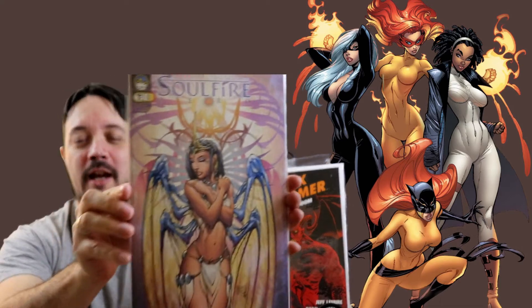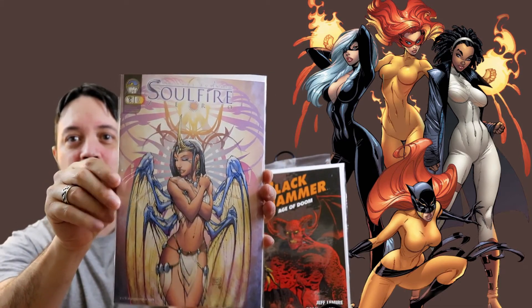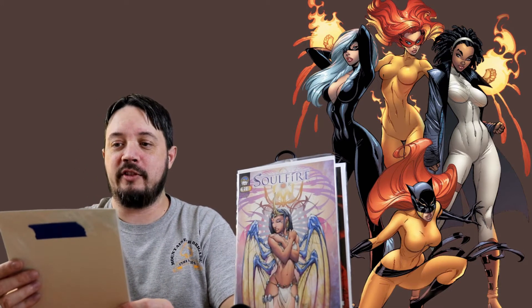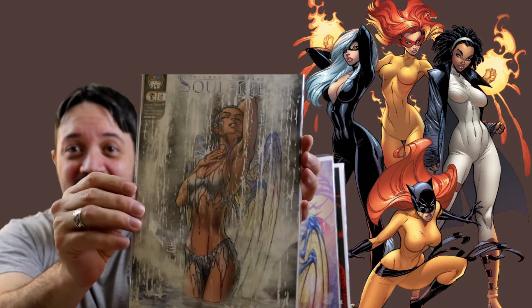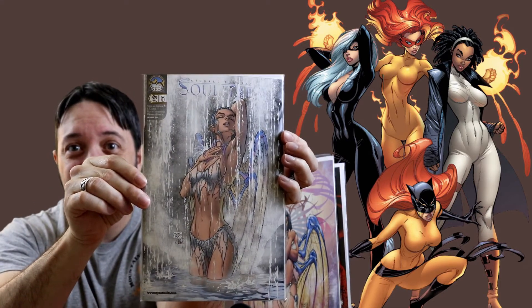Now for the more risque of covers — we have Soul Fire Zero. Is this Dark Horse? No, Aspen. Dark Horse used to have some Zero issues, like Aliens vs. Predator Zero, which was a limited release — all in black and white, a kind of precursor story to the AVP story. Wow, look at this cover — a Michael Turner cover. This is Soul Fire number five. Wow. That's pretty spectacular. I don't know if it's art, but I like it. Freaking sweet.